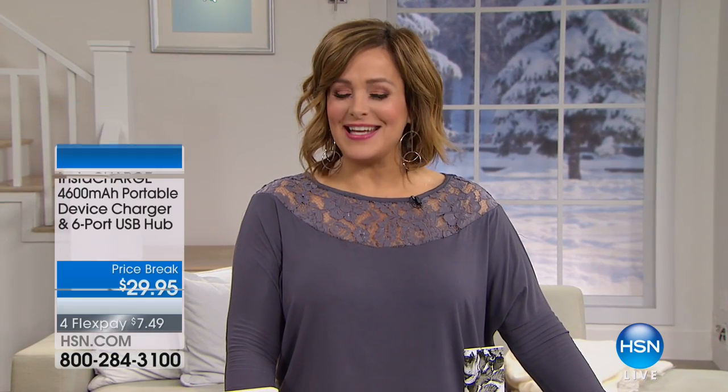Welcome to HSN, everybody. My name is Leslie. I'm grateful you're shopping with me. Maybe you're staying in, maybe you've got the day off because of our wonderful Dr. King holiday. Stay with us — we're going to keep you connected with this wonderful electronics hour.